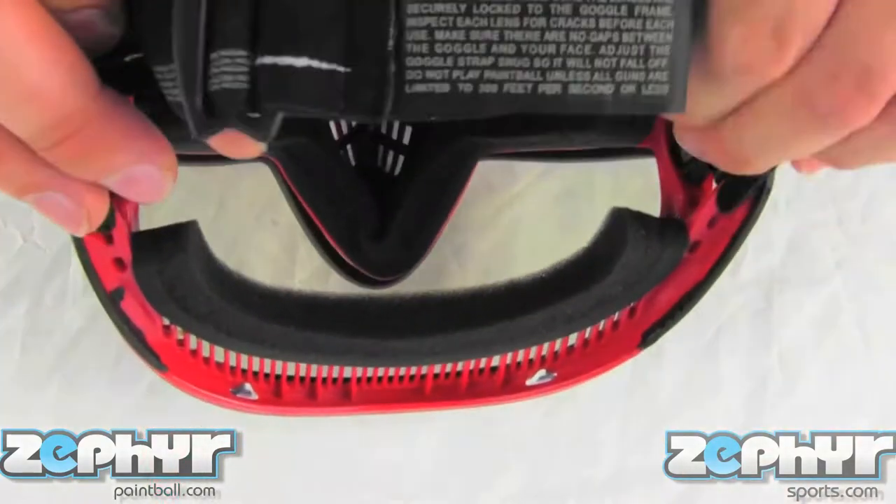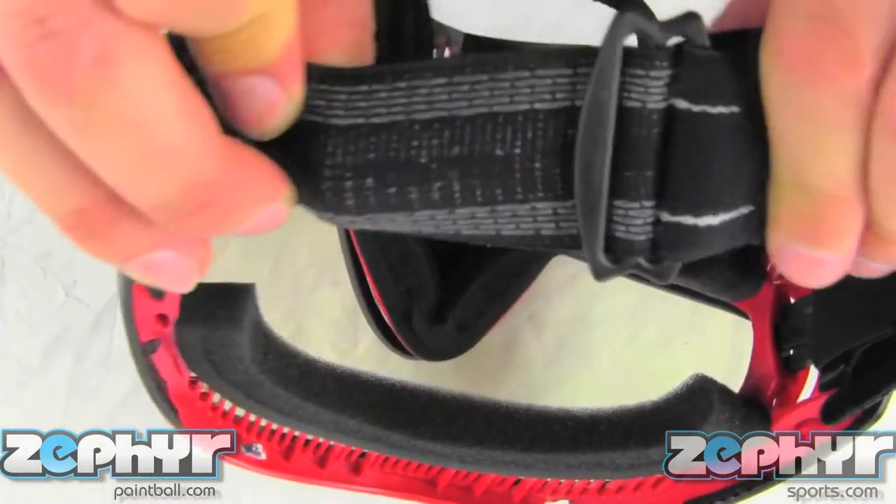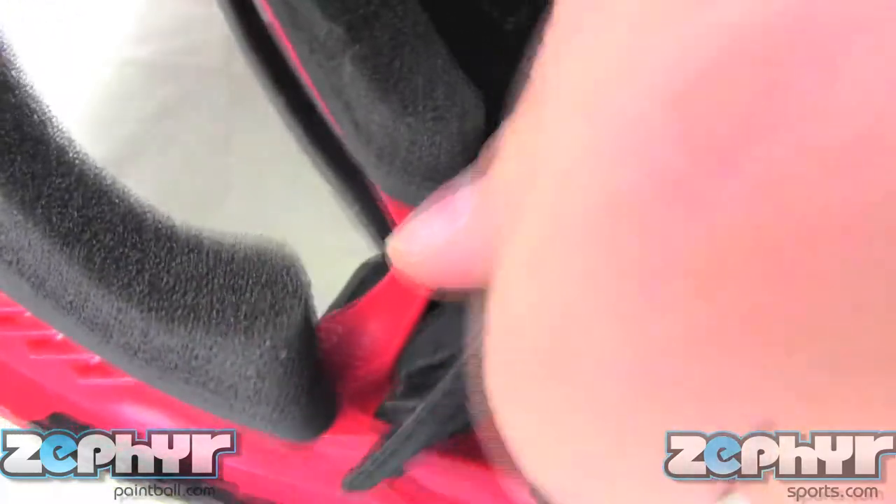On the strap, there's silicone beading woven into the strap so that they won't loosen up on the field, and it comes with Dye's quick change lens system.